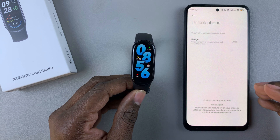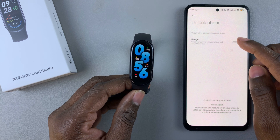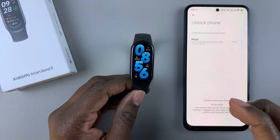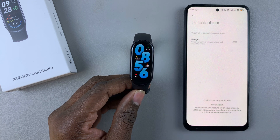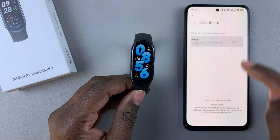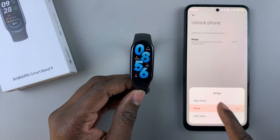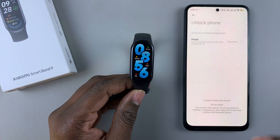You'll then be asked to choose the range — how close or how far the band should be in order to unlock your phone. Tap on Range and choose the range you desire. To be safe, let's set it to Very Close.